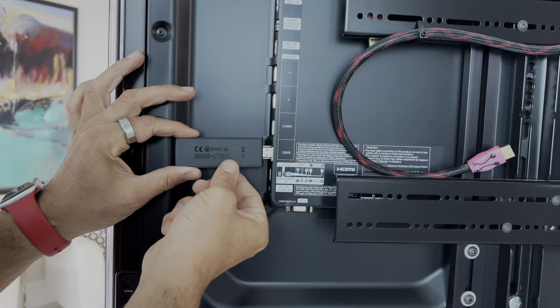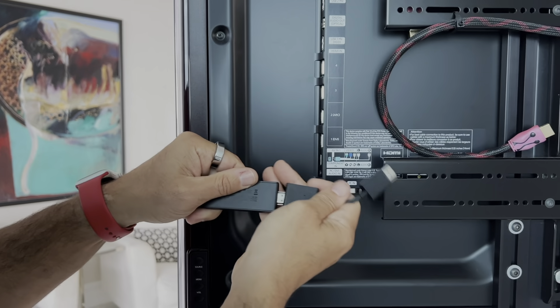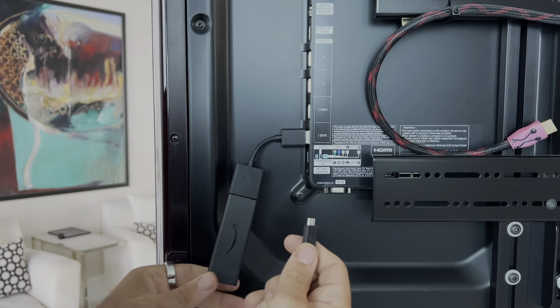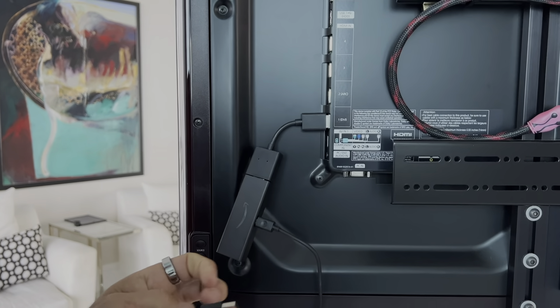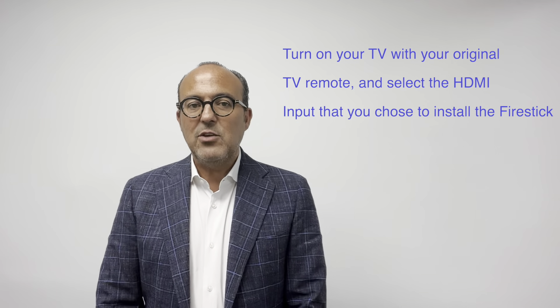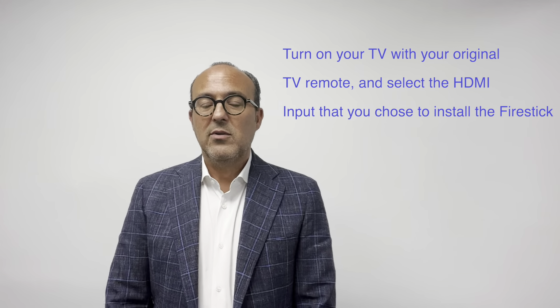First, plug the Fire Stick into any available HDMI port on the TV. Let's turn the TV around. This is an HDMI port — carefully insert it in, just like that. If you find it's a tight fit, you can use the supplied extension. Please remember the HDMI port number you used; in this case, I used HDMI port number 1. Now I will connect the Fire Stick to power using the power supply provided. If you don't have an available power outlet behind your TV, you can also plug the power into a USB port on the TV — many TVs have that. Now let's turn on your TV using your TV remote and switch to the HDMI input where you installed the Fire Stick. In this case, we're going to select HDMI 1, because that's where I plugged my Fire Stick.